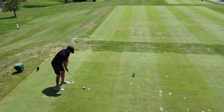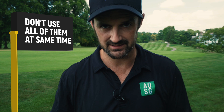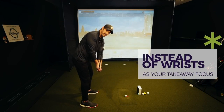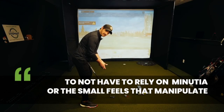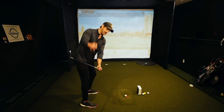Let's really simplify the takeaway — it does not need to be as complicated as you make it. I'm going to show you some of the best, easiest tips that you can apply. One of the feels I want us to look at today: instead of trying to take away with your wrists or doing a really rigid one-piece takeaway, we're going to combine our natural throwing action with the correct arm action.